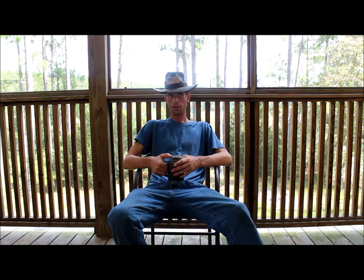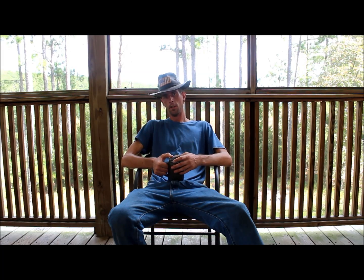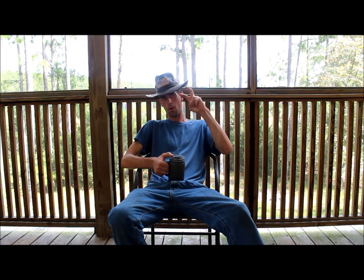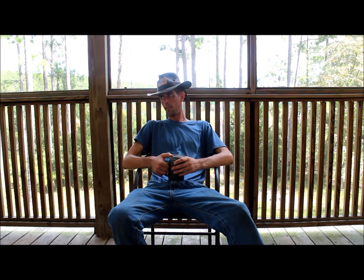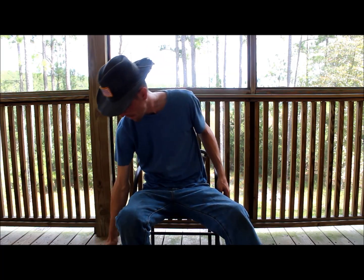I've had a number of them over the years, some of them nicer than others, some of them better than others, some of them not so much. All in all, I can't really say that I've ever found a store-bought machete that really suited what I wanted from it. So I've gotten to the point now I just customize all of mine and do what I need to do to make them suit my needs.